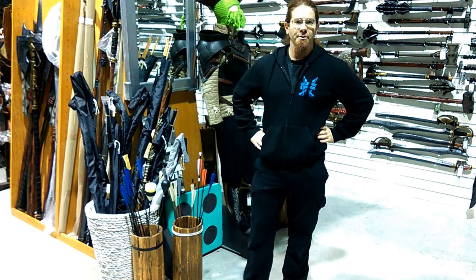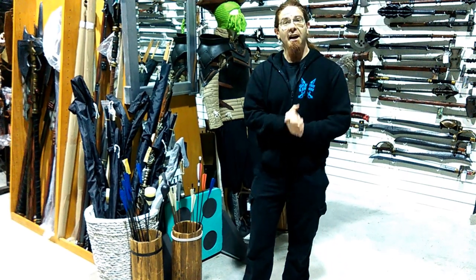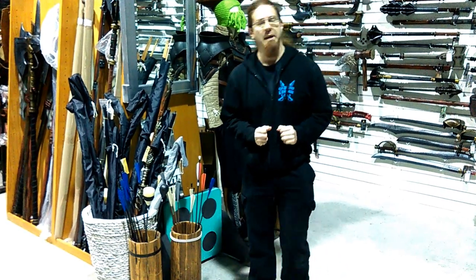Hey LARParinos, Avi from Science and Torts here today. We don't actually have anything new — this is not an unboxing, sorry guys. We're actually going to talk to you today about LARP arrows.